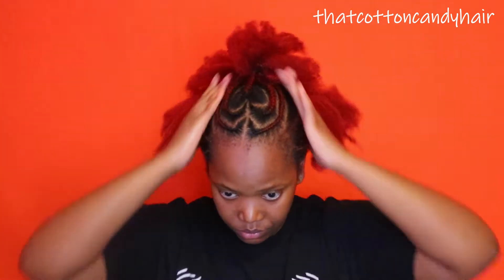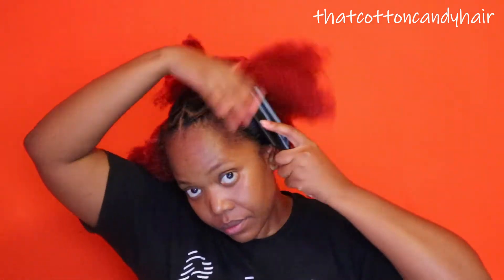Some shea butter just to seal that moisture. And I did mention that this is a Valentine's Day inspired look, so I hope you guys enjoy.